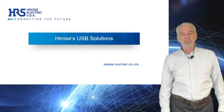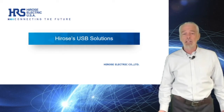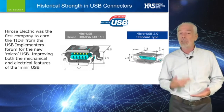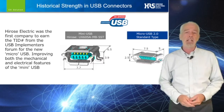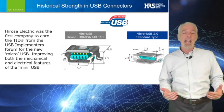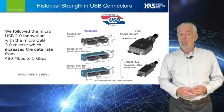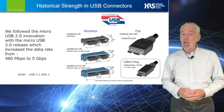Hi, I'm Bill McKillop, the Interconnect Technology Manager for Hirose Electric USA. Many of you may know that Hirose was the first to design and manufacture what, at the time, became the industry standard in micro USB connectors — the micro USB 2.0, a 480 megabit per second connector, and we named it the ZX60 series.